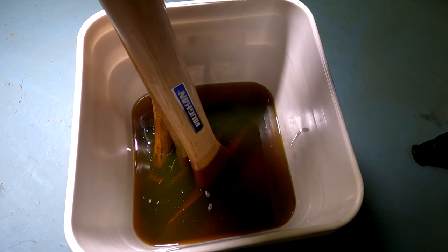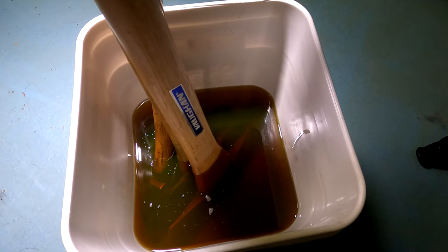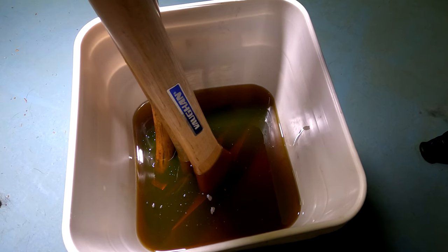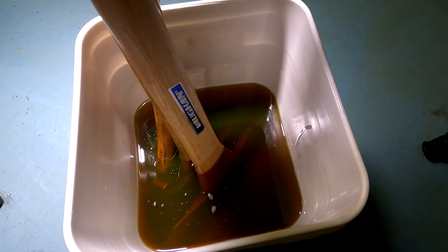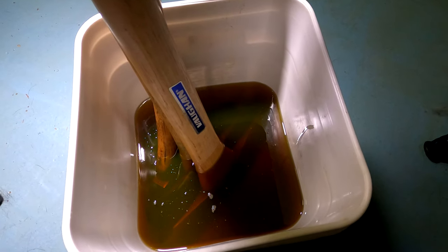So if you got some old hatchets and axes laying around and the heads are kind of wobbly, take that old car engine oil, put it in the pail, put your axes in, wait a week, and they'll be all fixed. You don't have to do nothing. Catch you guys on the next one.